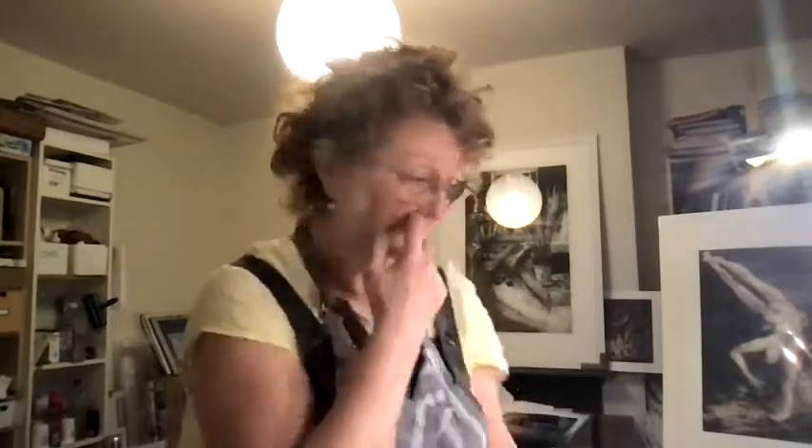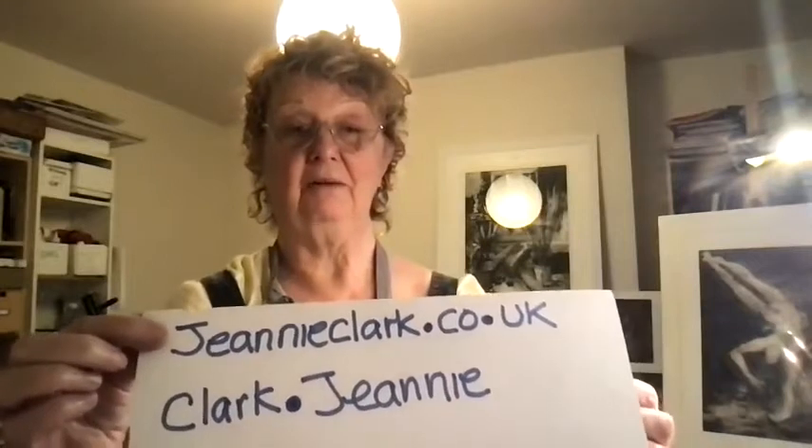I'm making this little video for Open Studios Knotts, and as part of Open Studios Knotts, I'll be offering online workshops which you can tune into for free. You can find details of my workshops on my website, JeannieClark.co.uk, and on my Instagram, Clark.Jeannie, you'll also find examples of my own artwork and my own printmaking.